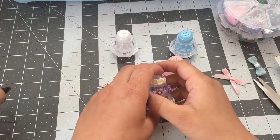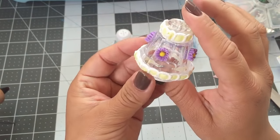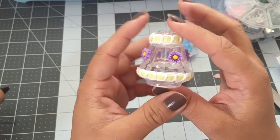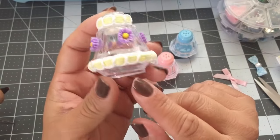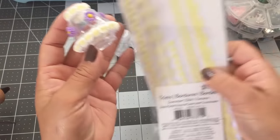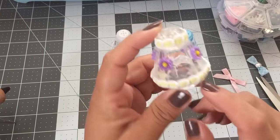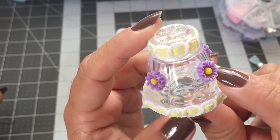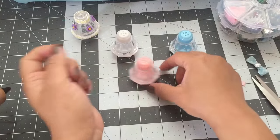Hey guys, welcome back to Crafting with Bella! In today's video I'll be showing you guys how to decorate this small salt shaker. I already did this one, but I'm going to show you guys how to decorate these three. For this one I used some trim ribbon — this one here — and I got it at Michaels for $1.50, and then these small plastic flowers.